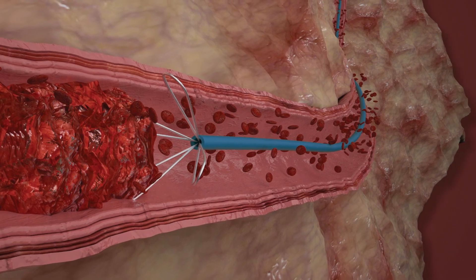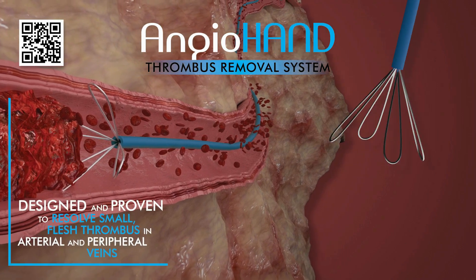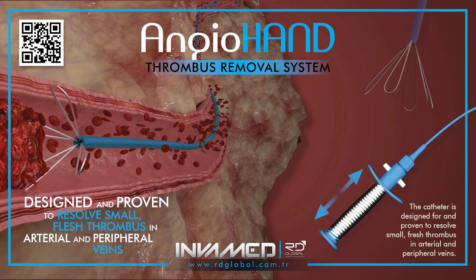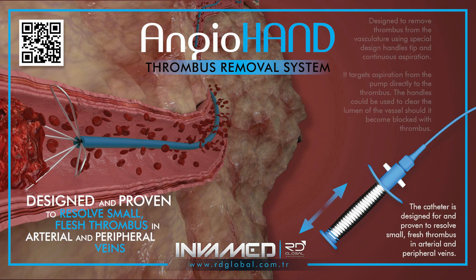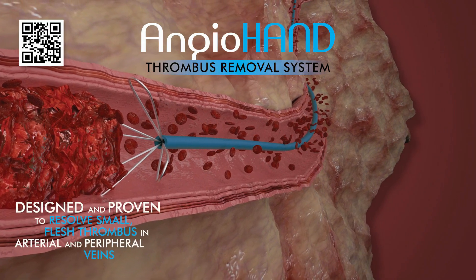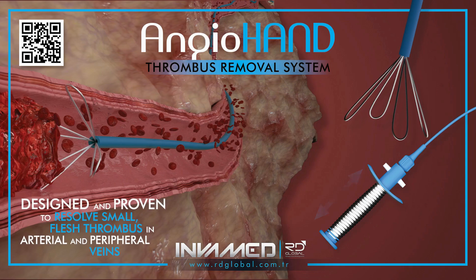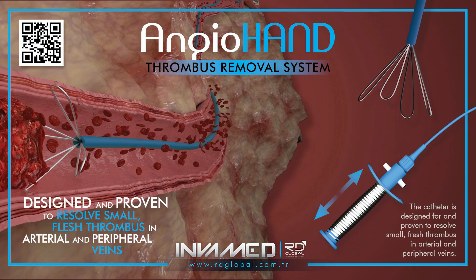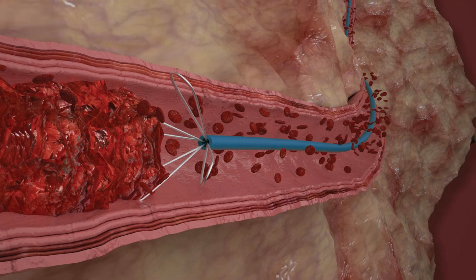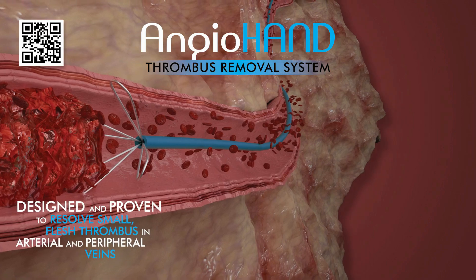AngioHand's precise mechanical action and atraumatic retrieval profile make it particularly well-suited for smaller caliber vessels or cases requiring repeat access. The device reflects InvaMed's commitment to combining simplicity with surgical-grade functionality. AngioHand offers clinicians full mechanical control and tactile feedback throughout the procedure. Its intuitive design reduces learning curve and enables rapid integration into vascular and interventional workflows. Early clinical use has demonstrated high procedural success with minimal complications, making it a valuable tool in modern thrombus management protocols.